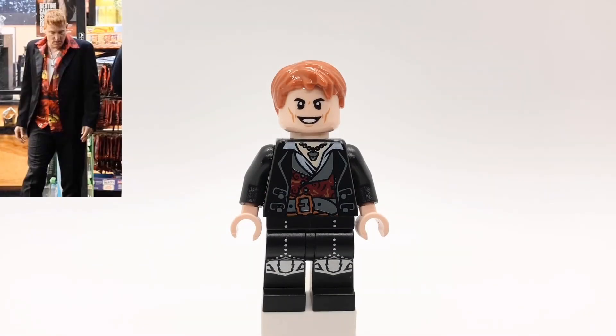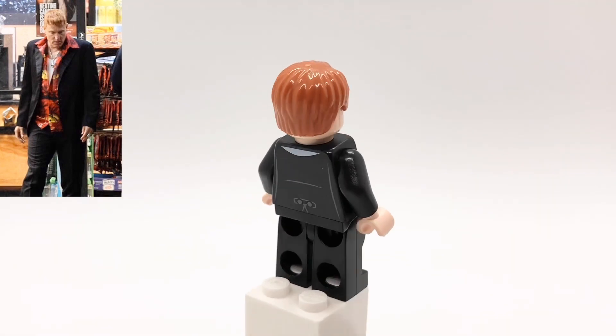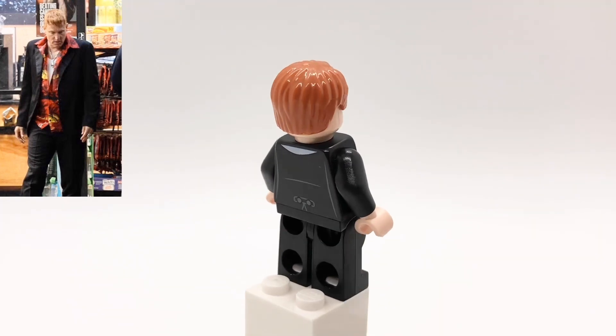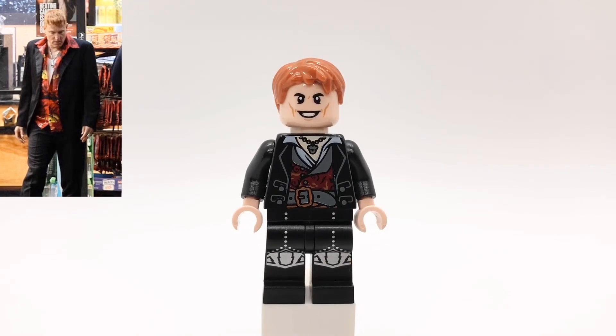First up is Cletus Kasady in his main outfit from the movie. The hair and head pieces are the same that I used for him in that previous video. The hair is from Arthur Weasley and the head is from Loki from Thor Ragnarok. His torso is Hector Barbossa's from Pirates of the Caribbean, and his legs are the Rockers from CMF Series 12.